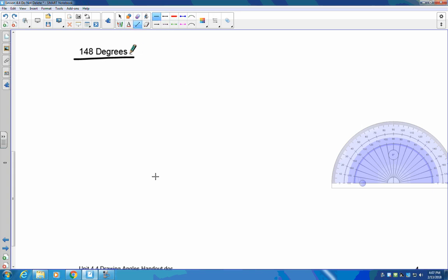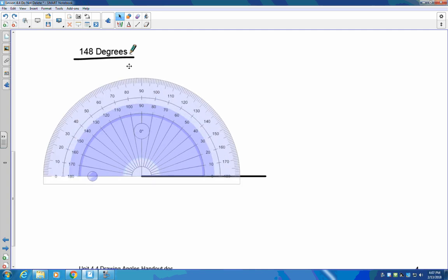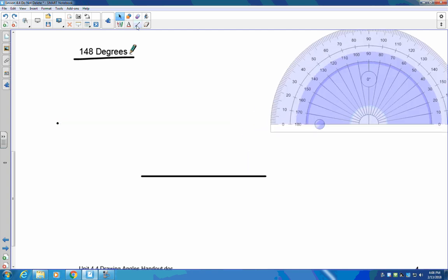Draw your base line, grab your protractor, and put it on the end of the line. I need 148 degrees: 10, 20, 30, 40, 50, 60, 70, 80, 90, 140 — there's 145, 146, 147, so two marks back from 150 is 148. Mark it, remove your protractor, and draw a line from the end of the base line straight up through that dot. If done correctly, you should have 148 degrees.